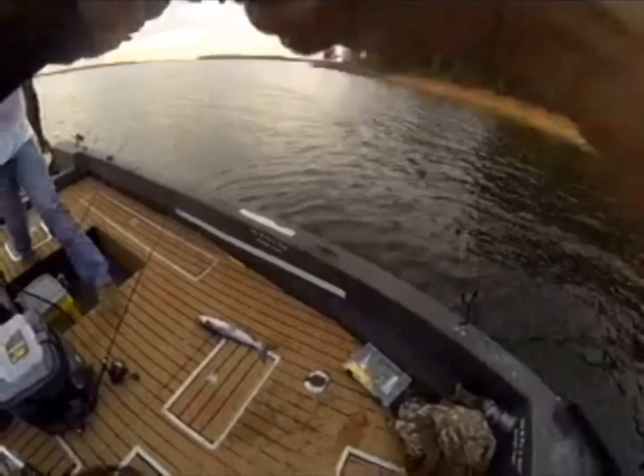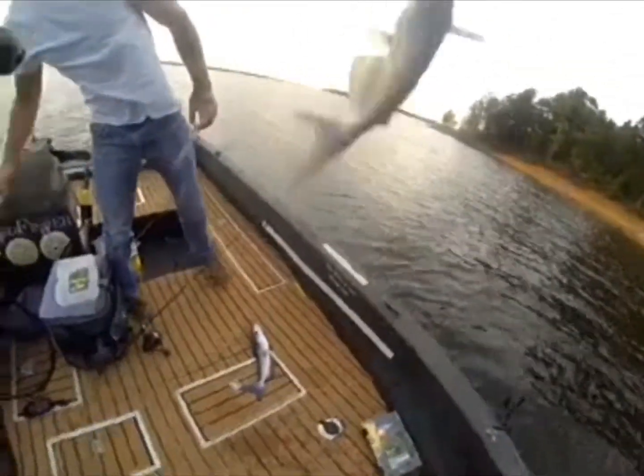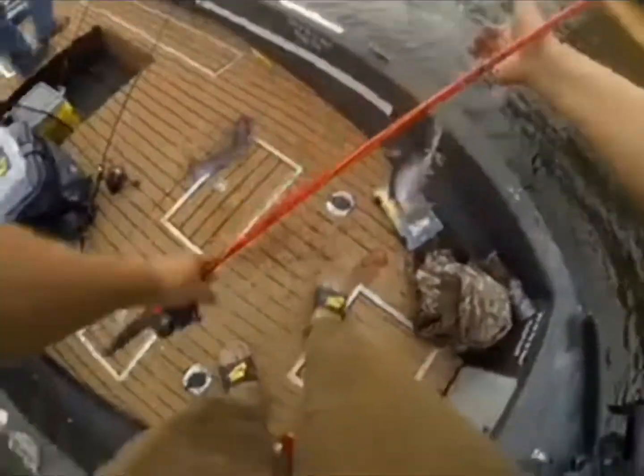Got one coming in. I don't need a net on this. Little bump clipper. Not bad.